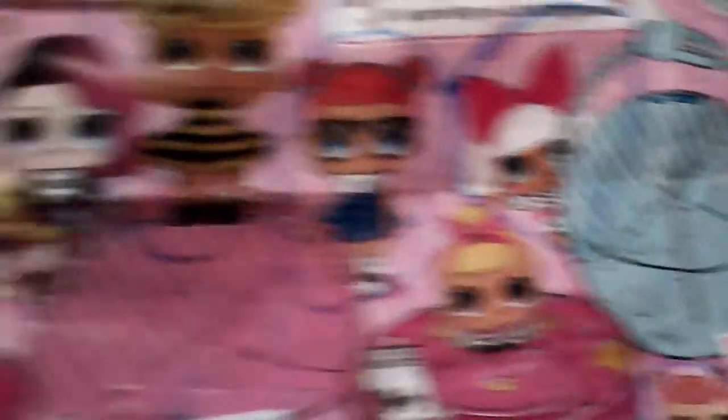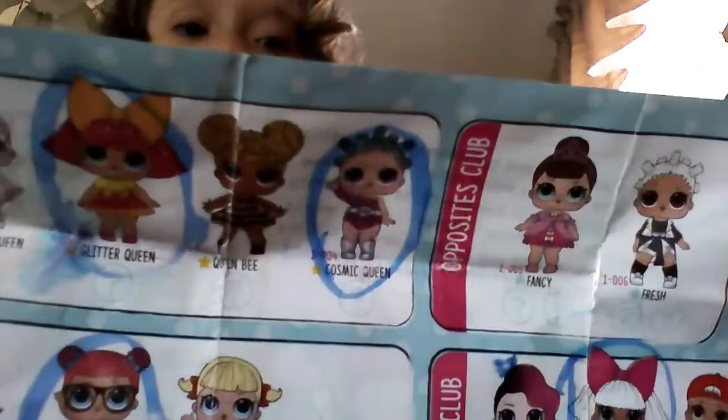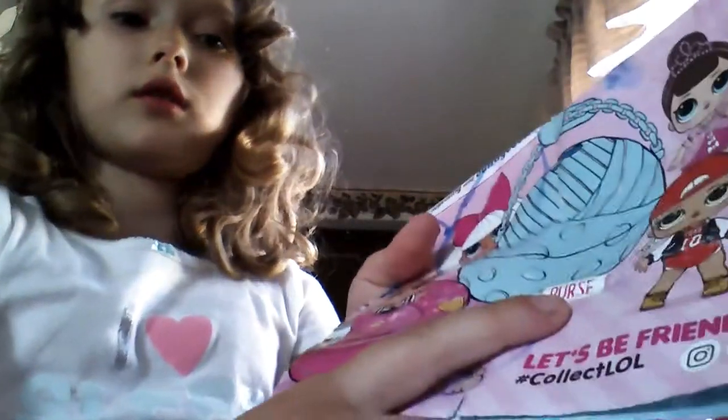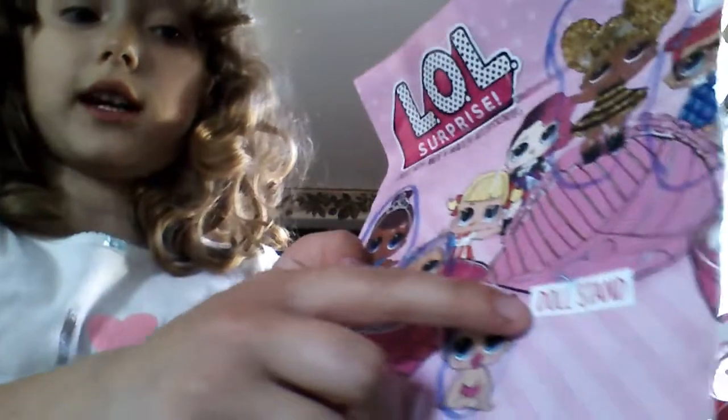I'll show you the stuff that a LOL doll comes with. Sorry about the tablet. This is the picture of the LOL dolls. Here are the ones I want, and here are all of them in the camera. There are some words on here that I'd like to read you. This says: purse, hideout, doll stand, and bath.